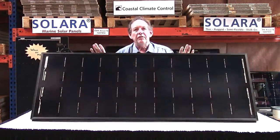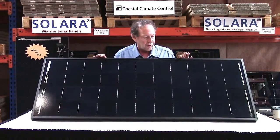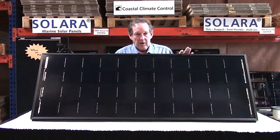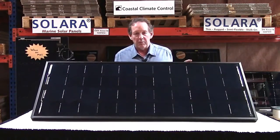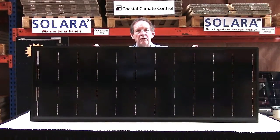This is the Solara 140 watt Ultra panel with genuine high-grade SunPower cells. This is a glass panel with aluminum frame — traditional construction but marinized. This is a true marinized marine application solar panel.